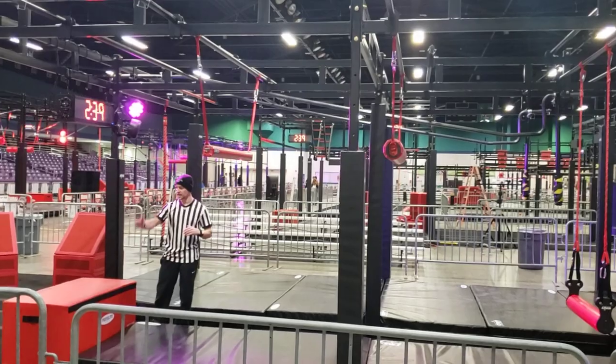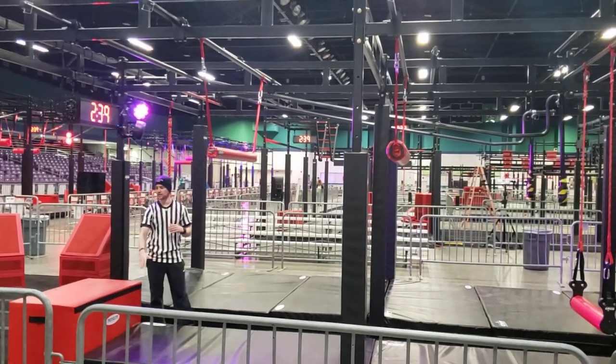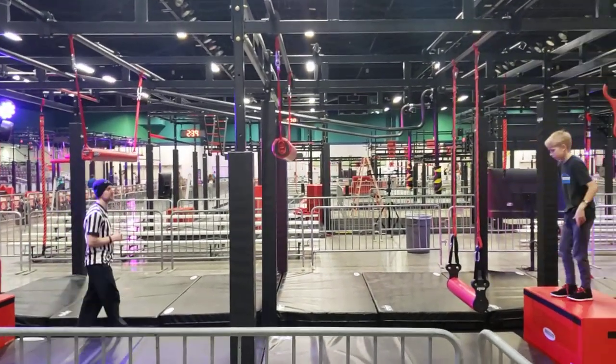The obstacle is complete when you disengage, pass the back plane, and are on this platform. Joey, if you'd like to demonstrate.